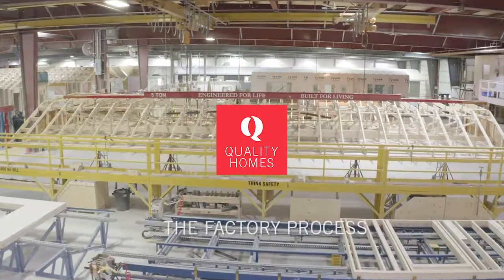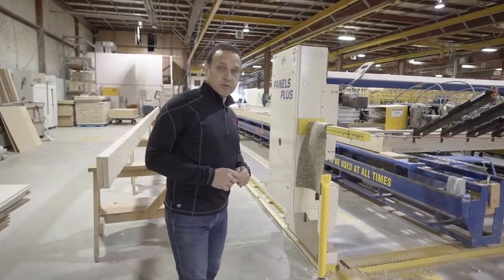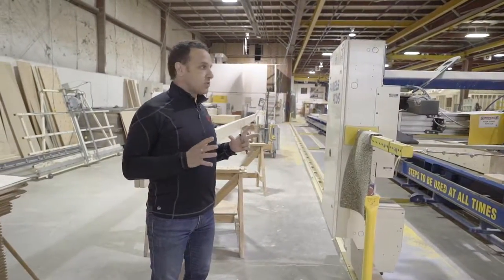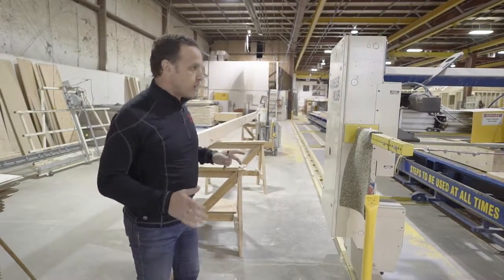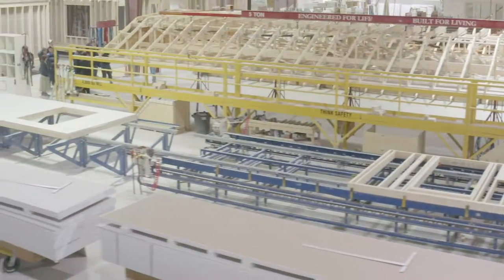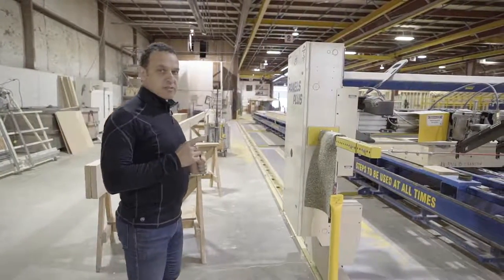Welcome to Quality Homes. We build indoors — so many benefits — and I'm going to show you why. In order to build a great modular home, we need to have an excellent structure, and in order to have an excellent structure we need to be really robust in the way we build. You'll see automated frame equipment that makes a true square, steadfast structure, and we start over here with our floor systems.